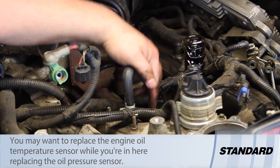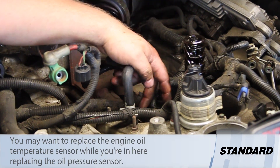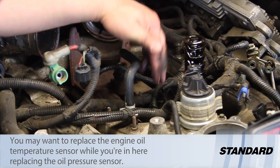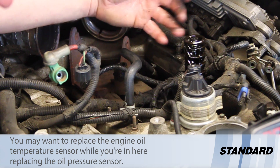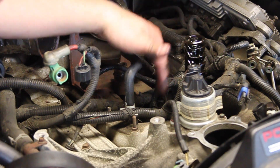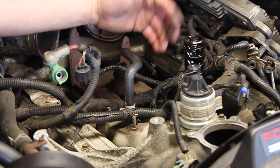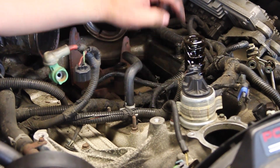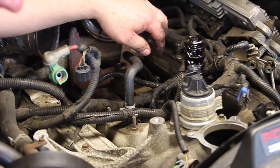The engine oil temp sensor is right next to this, and it's going to be used by the PCM to monitor the efficiency of the engine oil cooler. Again, that's accessible — we just removed a lot of components so that you're able to see where the stuff's located. Hopefully now you understand how to replace the engine oil pressure sensor on the 6-liter Power Stroke engine.